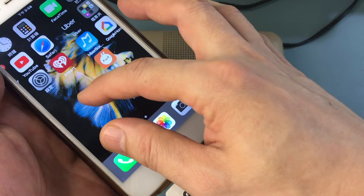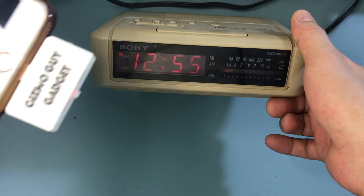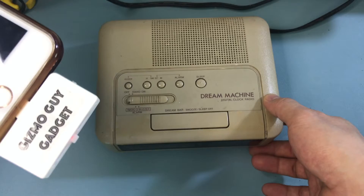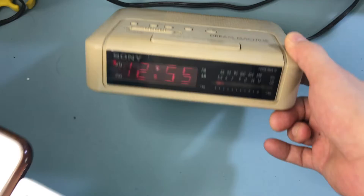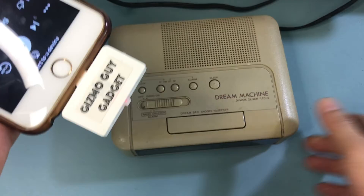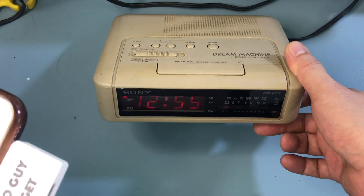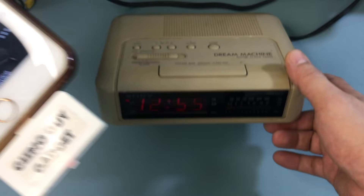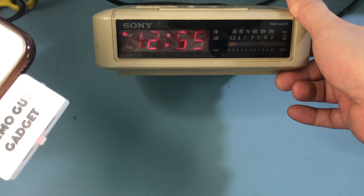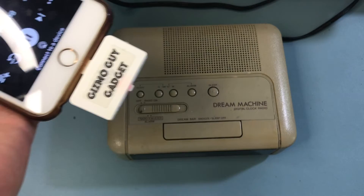Now let's try it with music. We'll go to iHeartRadio. The music doesn't sound great — the music only sounds as good as the speaker that comes with your radio. In this case we're playing through this Sony radio which is more than 30 years old and is analog. But this is just a demonstration showing you how you can play your iPhone music through this old alarm clock radio without any wire or Bluetooth, and it actually doesn't sound too bad.